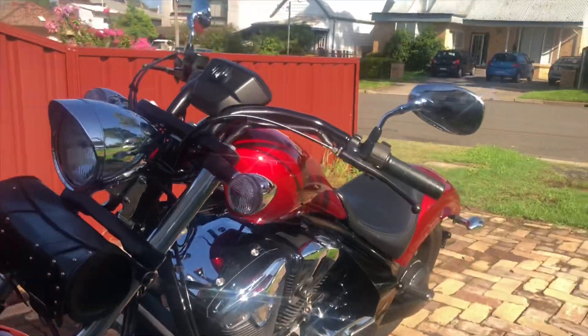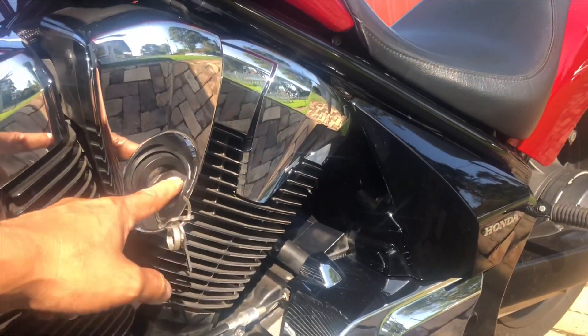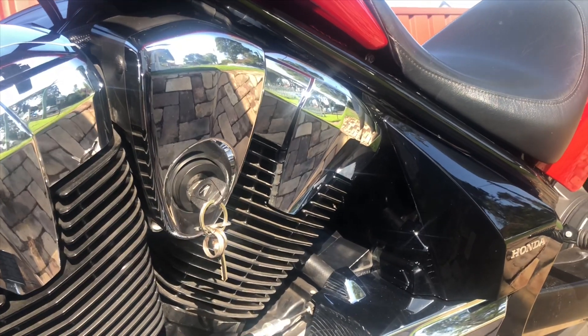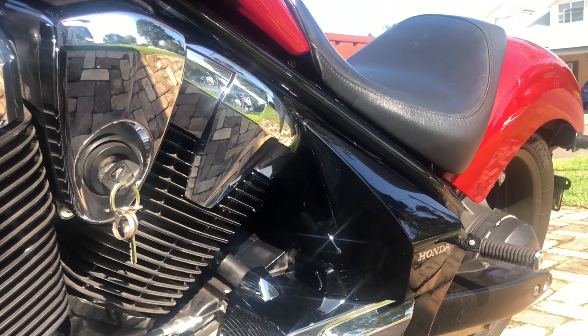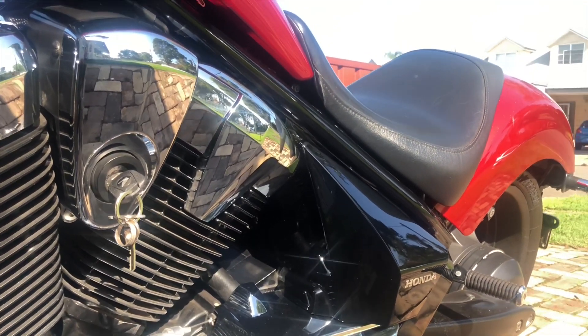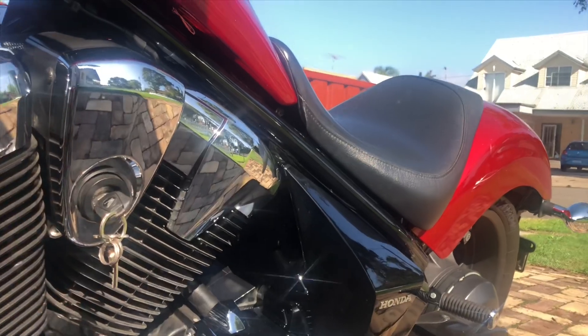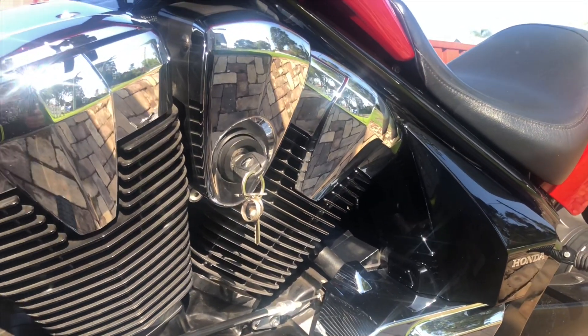I like where the key is - on the side of the bike. That gives it that old classic look. I've seen choppers in the past with the key right there, and I mean, that's cool - that's what I always wanted.